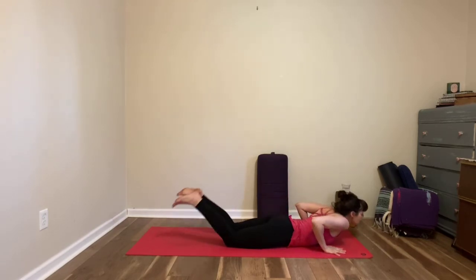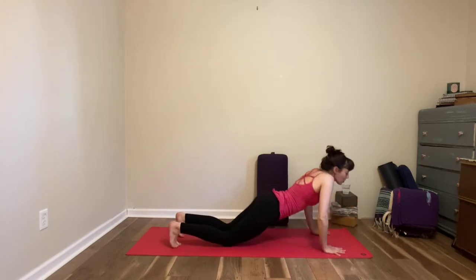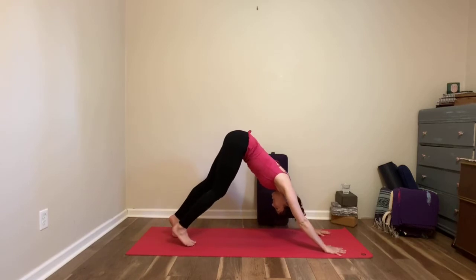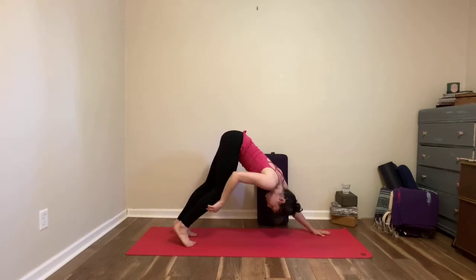Exhale to release, tuck your toes under — you're now going to rock yourself back into this extended table pose and then maybe lift your knees and come to downward dog. Take a few breaths to move around here.